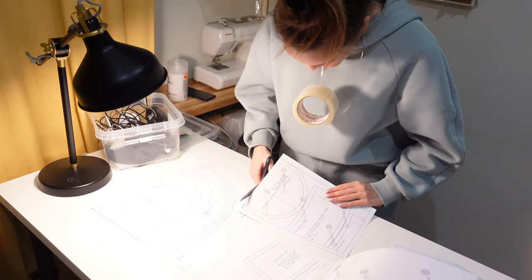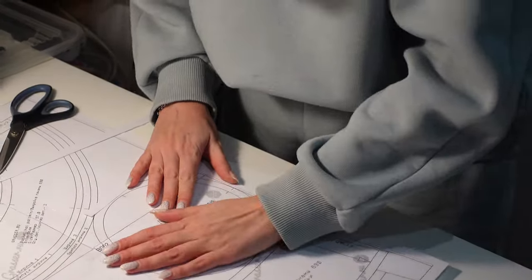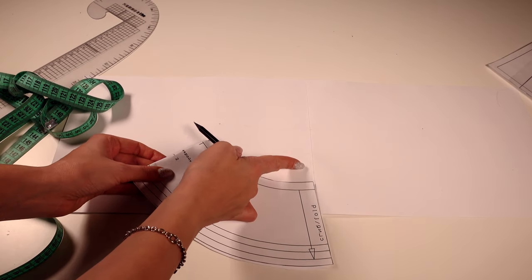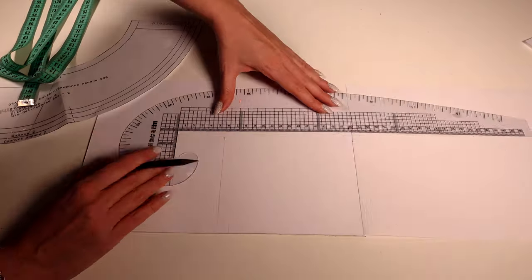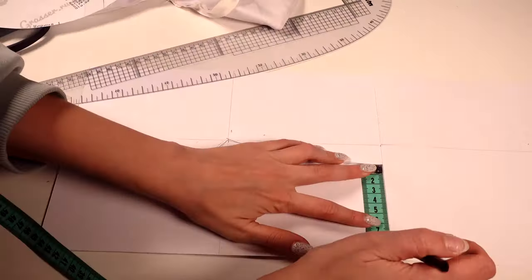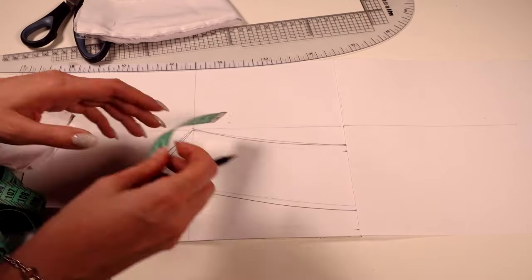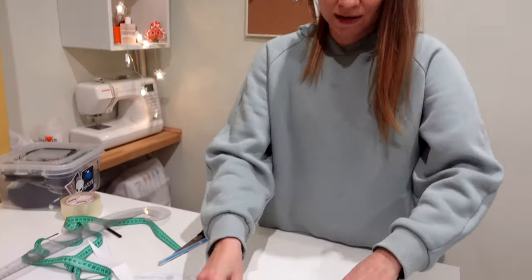I will sew according to the pattern. I will make two types of brims. Some will remain as in the pattern. I will model the second brim. The pattern is ready.